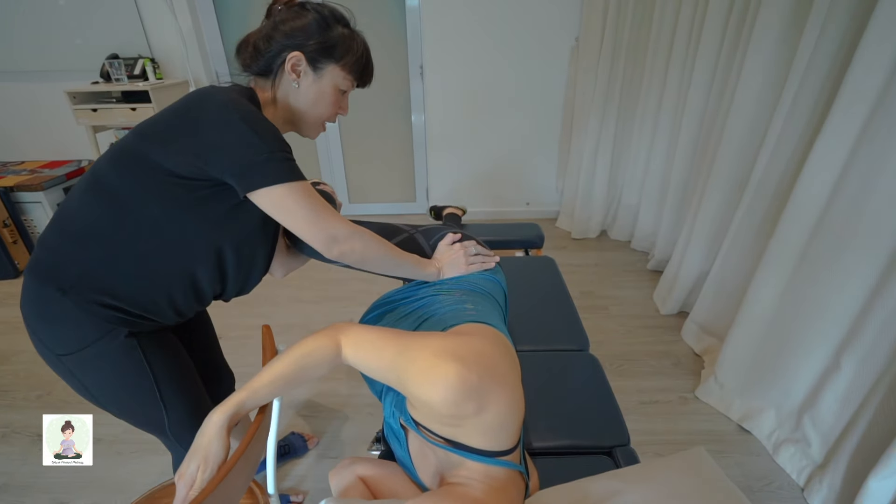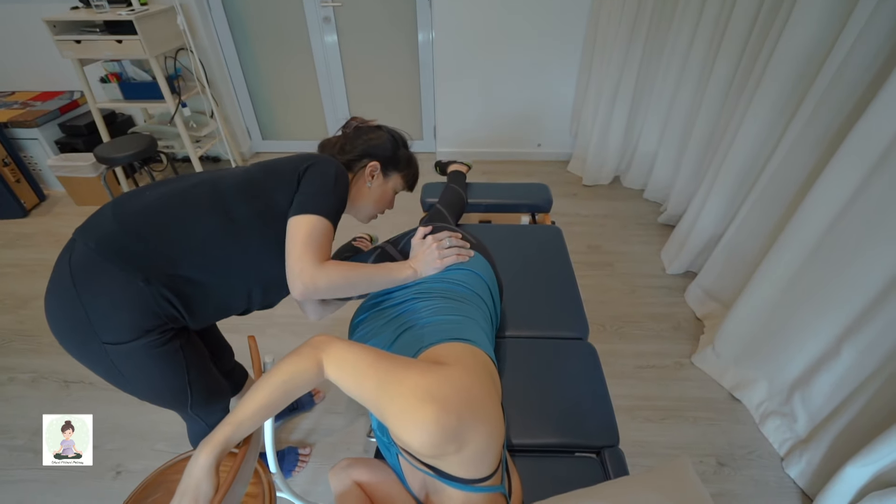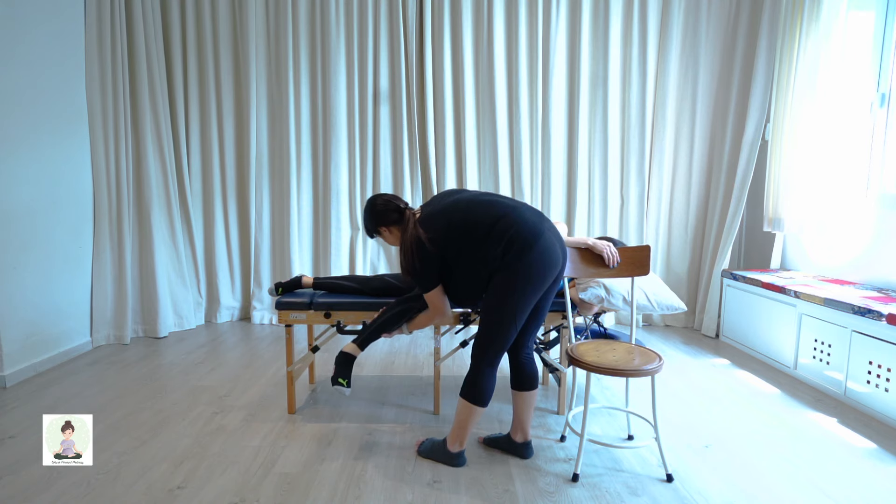Now I'm going to bring your leg into a right angle. Whilst I'm doing this, I'm keeping your upper leg parallel to the bed. And then I'm just going to release and let your leg hang.